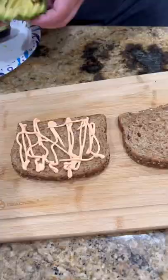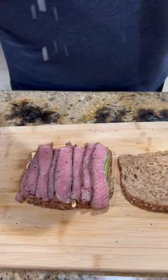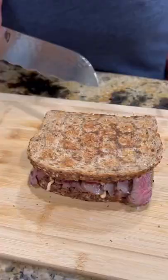And now time to assemble this bad boy. Sriracha mayonnaise, baby. Some avocado, just because I like avocado. Salt and pepper. Lay that steak down, hit it with a little flaky sea salt. Come back with those candied jalapeños — you know we gotta have them. A little more sriracha mayonnaise. Cap that baby off.